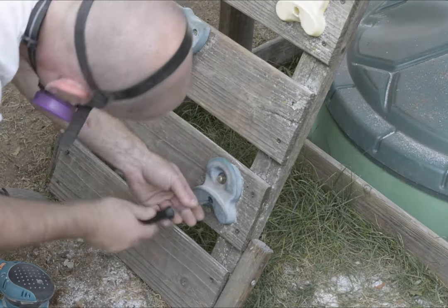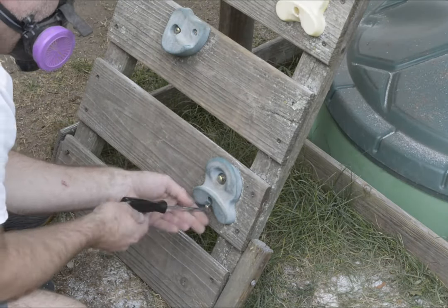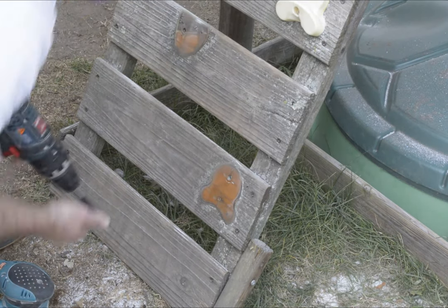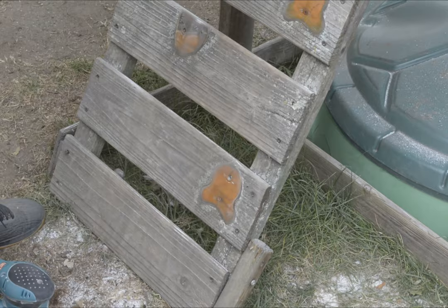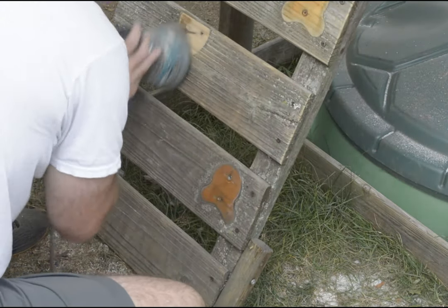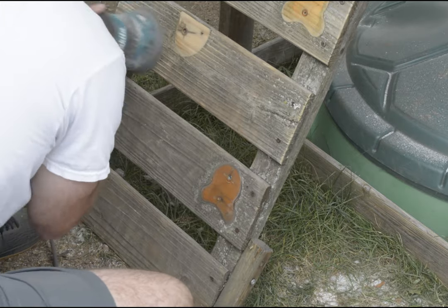This swing set has rock climbing steps that you obviously have to remove so you can get to the wood behind. So that's all I'm doing here — just screwing them off. And if you need to replace any hardware, you can probably just pick up stuff at Home Depot. Luckily my hardware was in good shape.